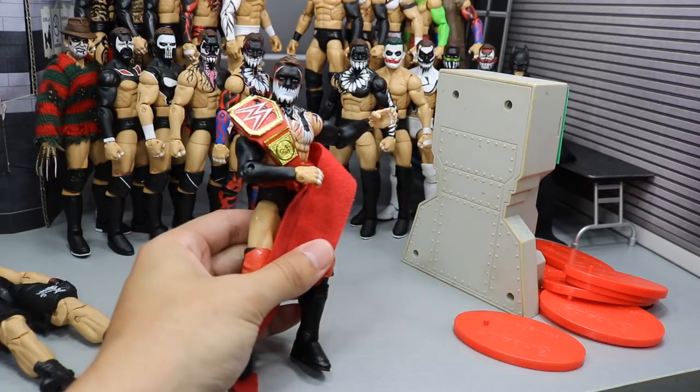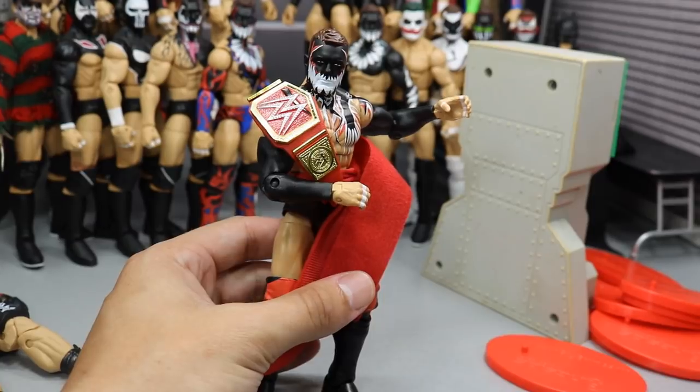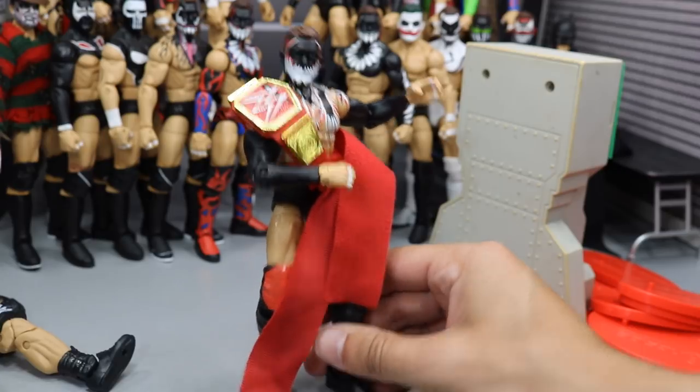Thank you guys so much for watching this video. Subscribe to the channel for more epic WWE and WWE figure videos. Go pick up a freaking Entrance Greats Finn Balor, and I will see you guys in the next video. Thank you.